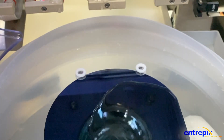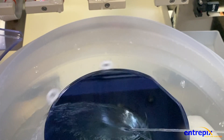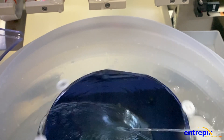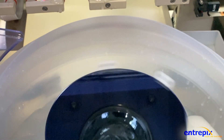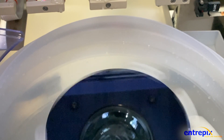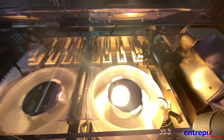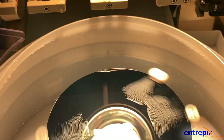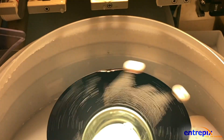After undergoing the cleaning process within the brush box, the wafer moves into the spin station where it runs through a spin-rinse-dry cycle. Improvements from the legacy OnTrack include improved energy focus, lower power consumption, and improved safety features, resulting in a reduction in dry time and enabling increased throughput.